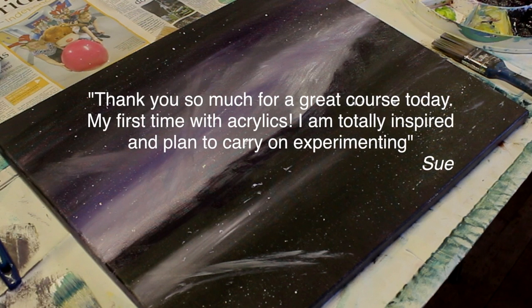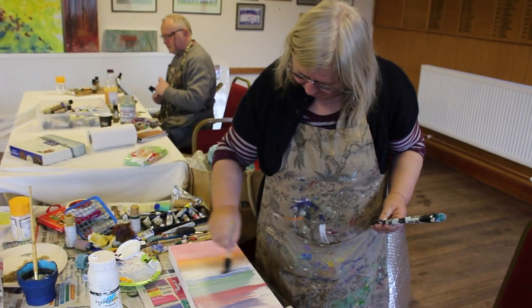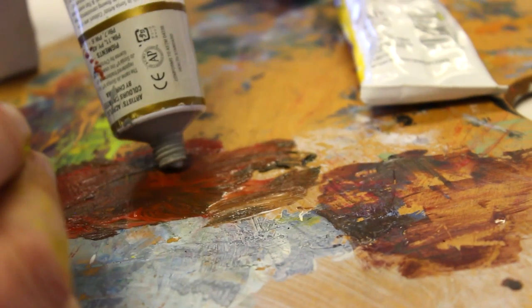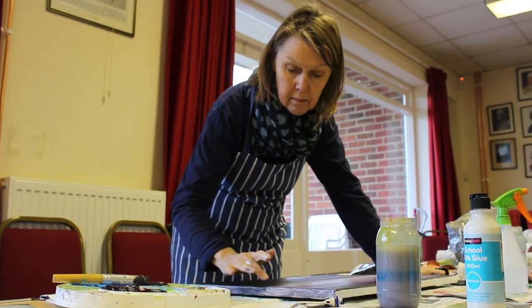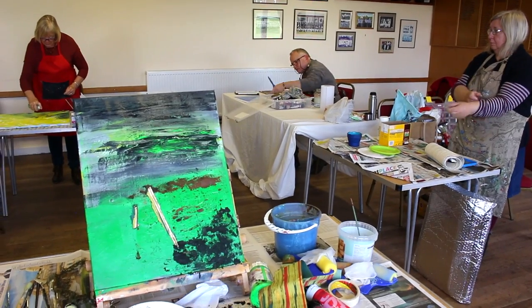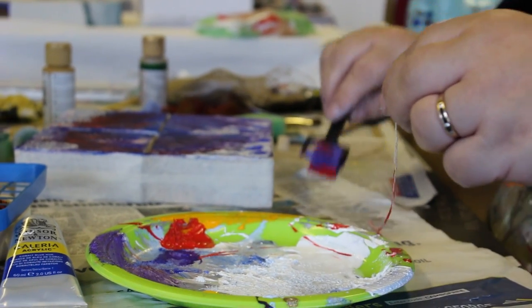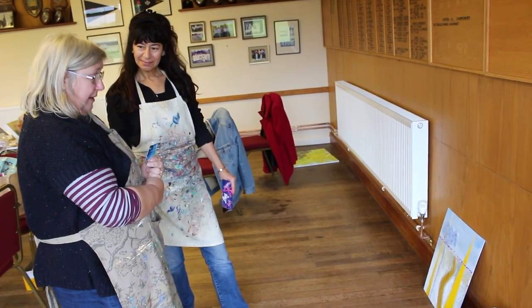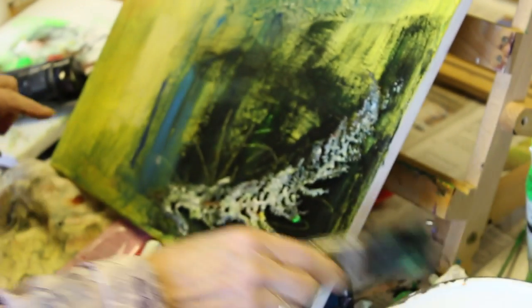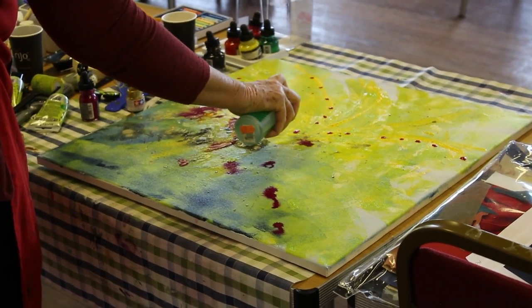One of my favourite Picasso quotes — I'll paraphrase — is something like: you don't understand what birds sing, but you listen to them anyway. It's a bit like that with art. Just because you don't understand something doesn't mean it doesn't have a beauty all of its own. That's what I want to encourage when people paint: to enjoy creating, enjoy the results, look at what they've made and think, 'I've done that, and it's worth something.'